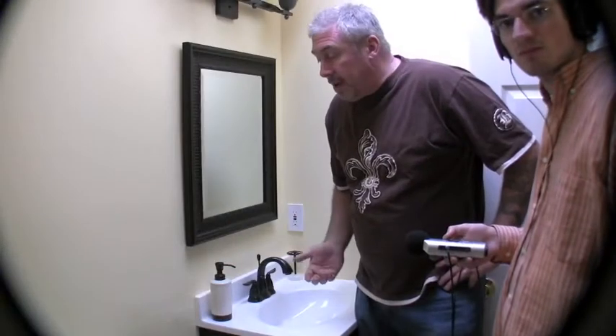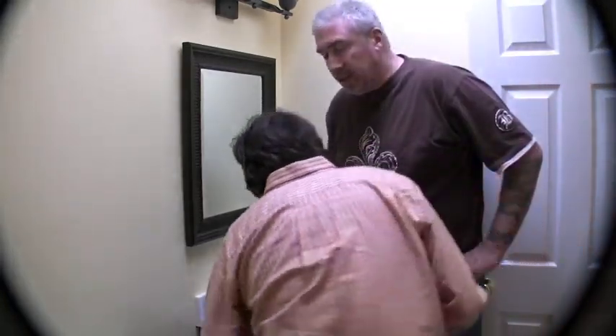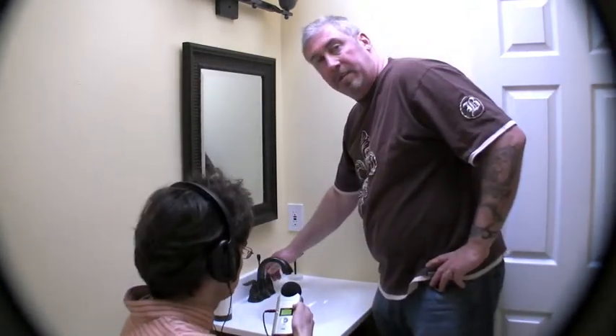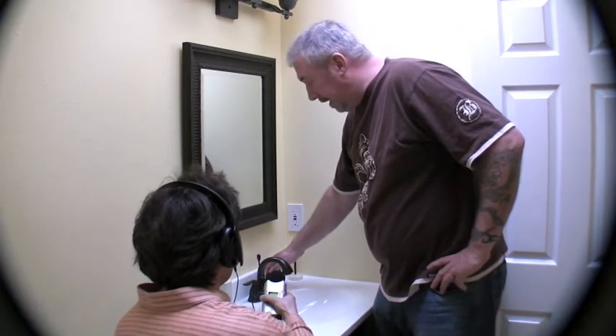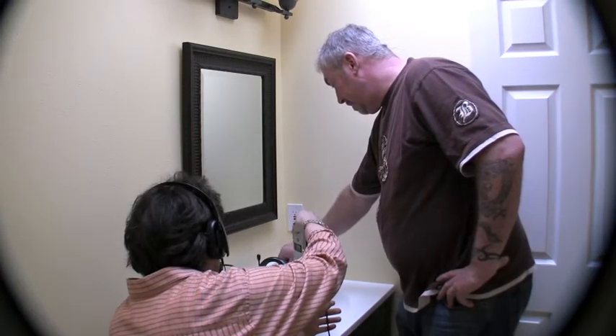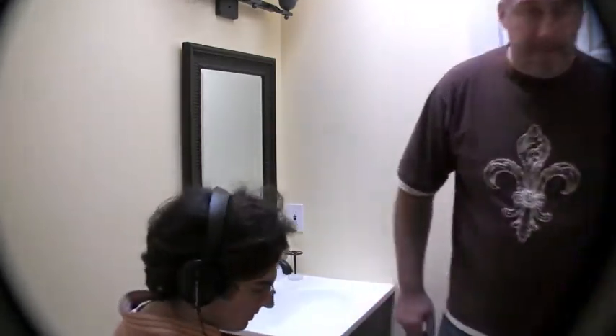Now we're in another bathroom and we want to gather some water sounds. What we're going to do is Ted's going to sit here with the H4. We're going to go ahead and turn on the water, and he's going to move it to varying distances until he feels satisfied. All right, that's good, Cal. Great. Let's move on to our next sound, Ted.